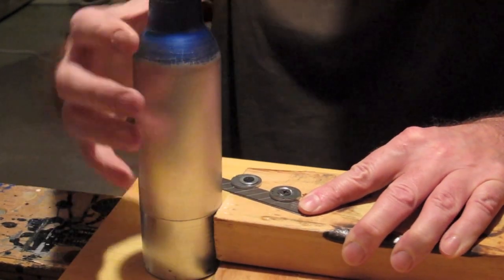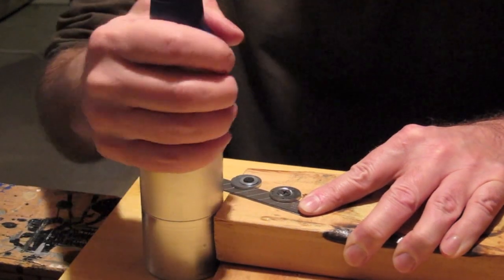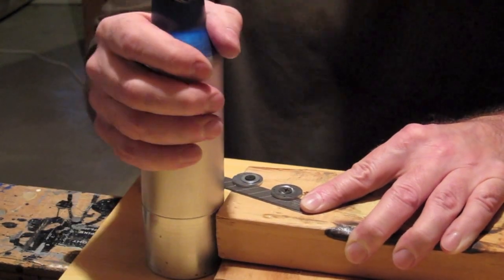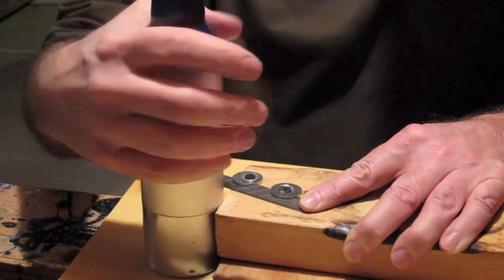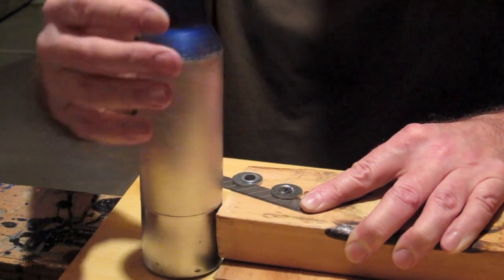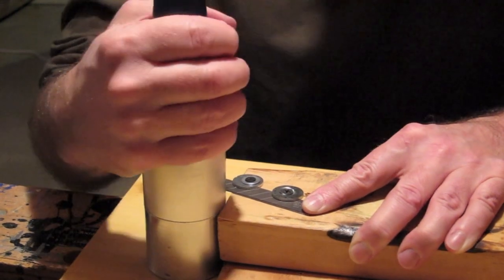Basically I just take the bottle and start turning it. It's a little bit of a slow process but as long as your blade is sharp you'll eventually get through. I've already started this one so hopefully it won't take too long. You'll feel as you're going around the first cut as it goes right through the wall of the bottle, and from that point on you can pretty much just pinch it off.